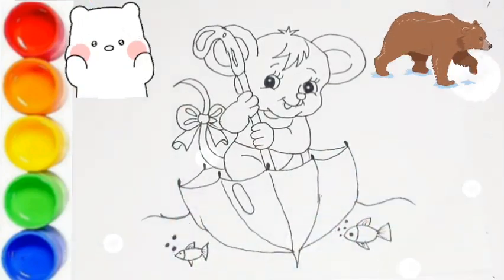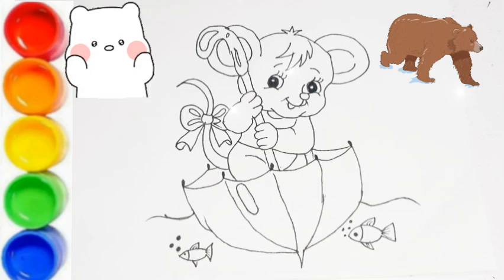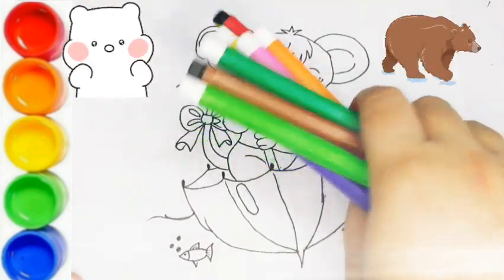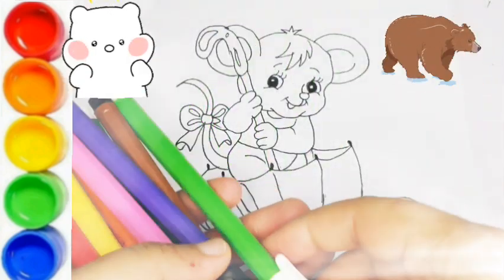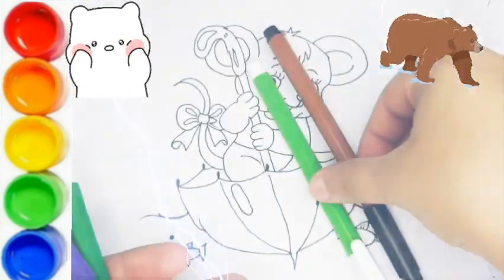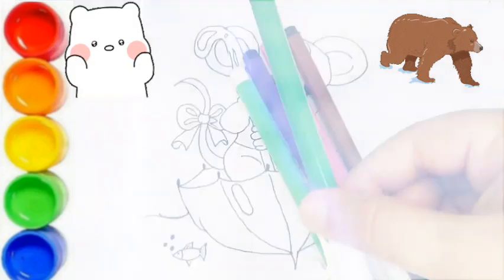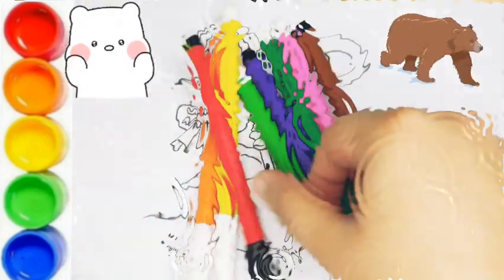Hello kids, welcome back to the video! Today we are going to paint this cute little mouse. Let's see how many colors we need: light green, brown, purple, pink, dark green, orange, yellow, and red. Let's start our drawing!